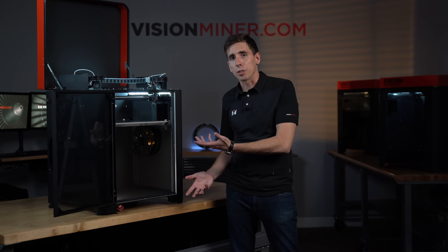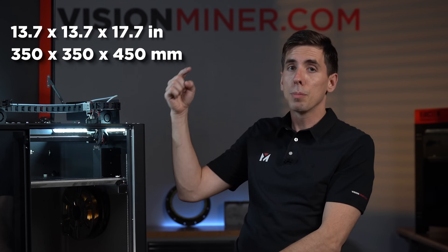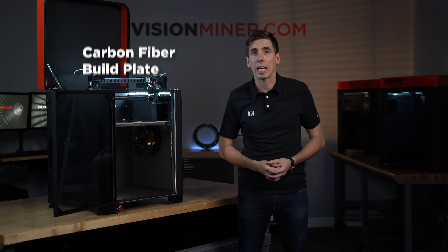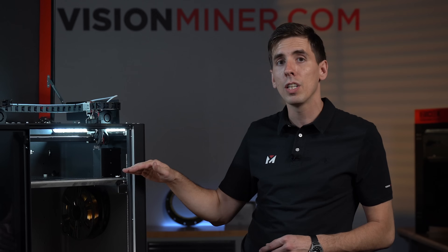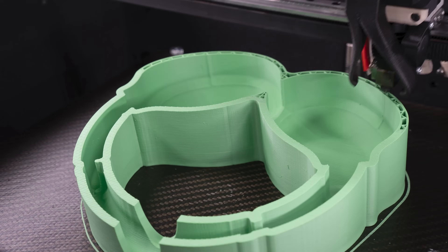The build volume is about 14 by 14 by 17 inches — really 350 by 350 by 450 millimeters. You get a carbon fiber build plate, a very special type of carbon fiber and resin we've developed over the last five years, designed to handle ultra high temperatures. The build platform itself goes to 200°C, meaning it'll keep any thermoplastic stuck to the bed when you're doing those larger parts that really need the extra heat.